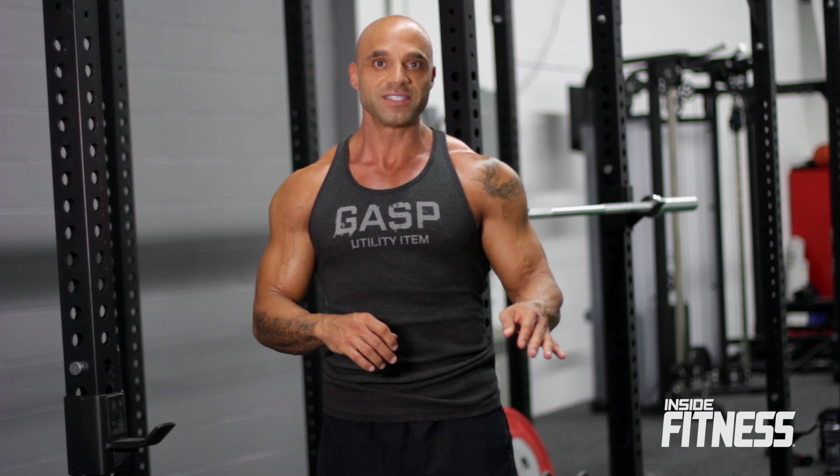Hi, I'm Richie Cruz with Inside Fitness and today I'm going to take you through my four exercises that I like to do for abs. They're very simple, they're quick, they're easy — I don't like to get too fancy when it comes to training abs. I do them three days a week. It's a tri-set plus one exercise by itself at the end.